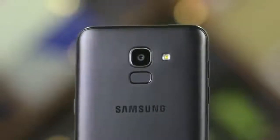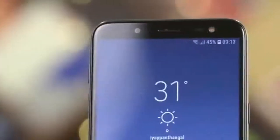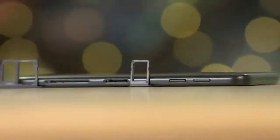Samsung Galaxy J6 smartphone was launched in May 2018. The phone comes with a 5.6 inch capacitive touchscreen multi-touch infinite display with a resolution of 720 pixels by 1480 pixels.